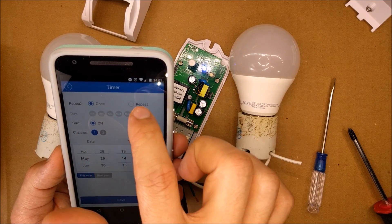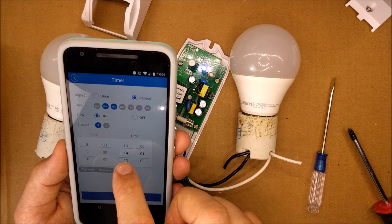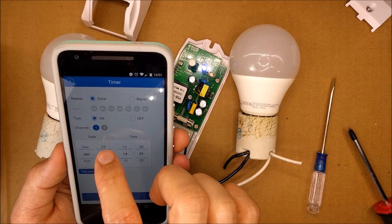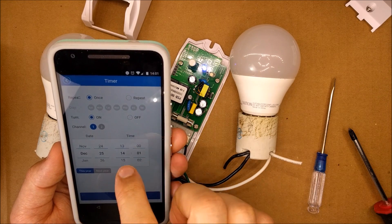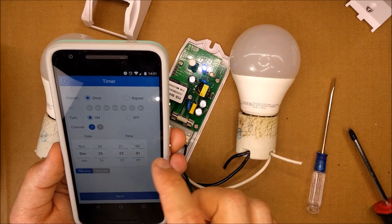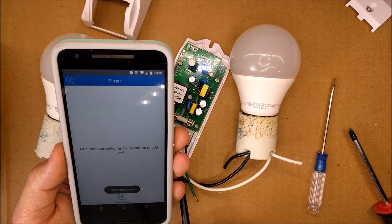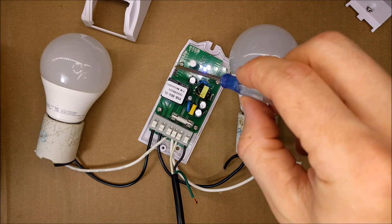You can do timers — for example, have channel one turn on every Monday and Tuesday at midnight, or set a specific date. If you want your Christmas lights to turn on on Christmas day, you just set that up, save it, and there it is. I'll delete that for now.